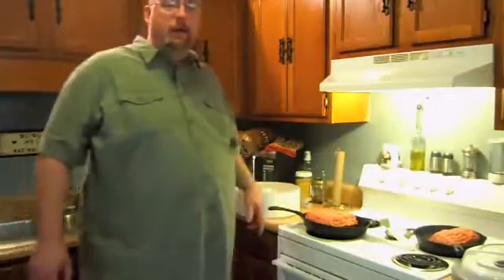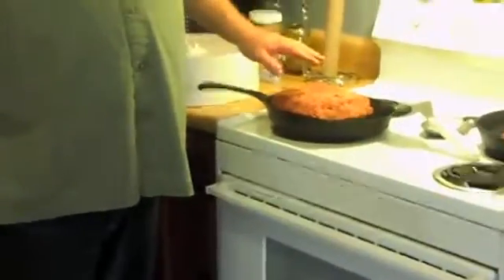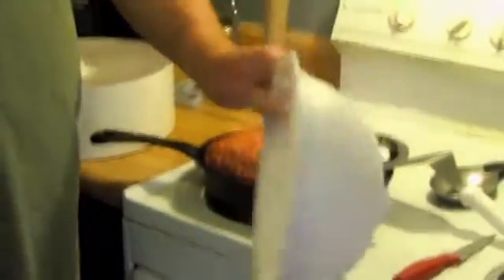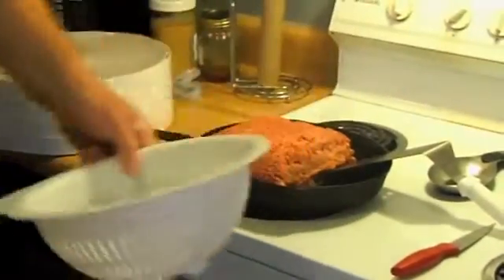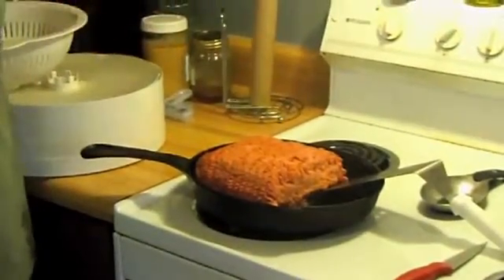We'll zoom in here. We're just going to brown this up and then once it's browned we're going to drain the fat off of it. Rinse it in a colander to make sure all the fat gets off, because the fat is what makes it go bad and makes it rancid. And then we're going to cook it again to drive off all the excess moisture.